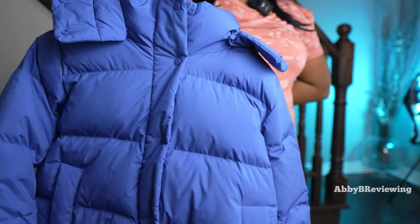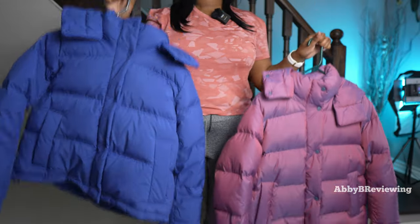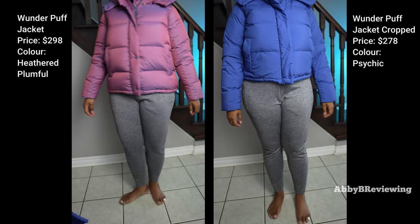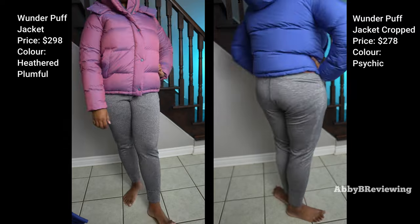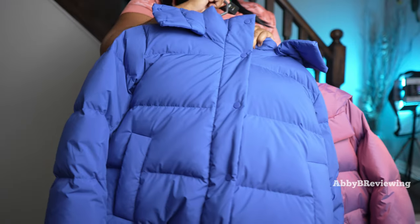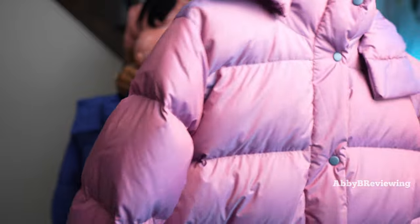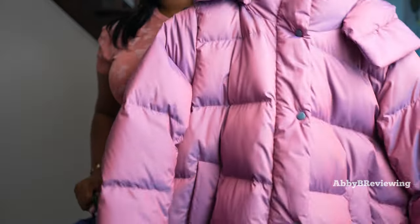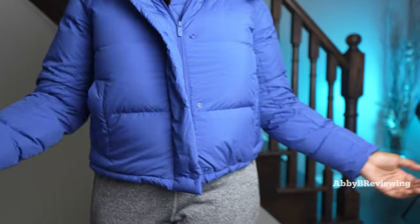I'm going to show a comparison between the Lululemon Wonder Puff Cropped Jacket and the full-length Lululemon Wonder Puff Jacket. I'll try both on side by side so you can see the real difference in length. One noticeable difference is that the cropped version feels a lot softer and more silky — it could be related to the color option since the other one is a two-toned jacket. I've done a full review on the original Wonder Puff which you can find at the top right or in the description.